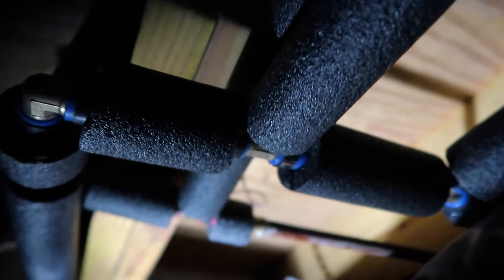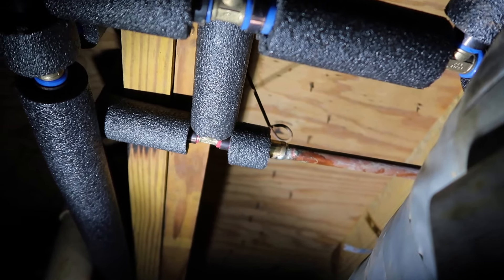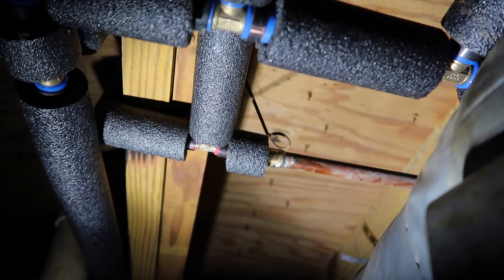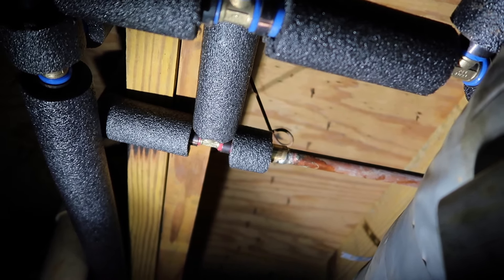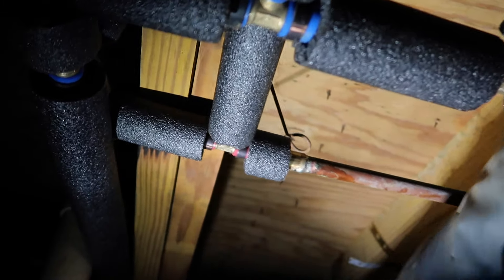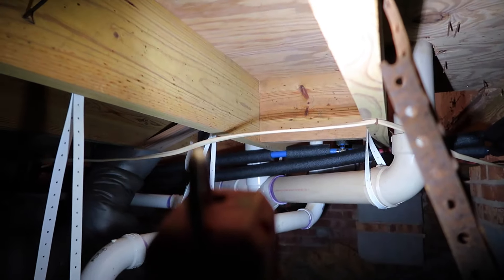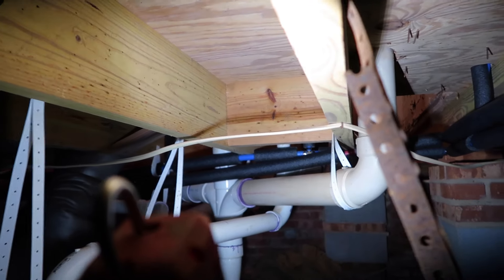So that is the cold, and then the hot water is teed in right behind it there. Before, the hot water was running all the way from the water heater super long, so now it's just a shorter little feed to it. Everything is nice and insulated all the way. There are little sections where it was too close to the wood or where there were clamps that I couldn't insulate, but for the most part I got the majority of it, so hopefully it helps.